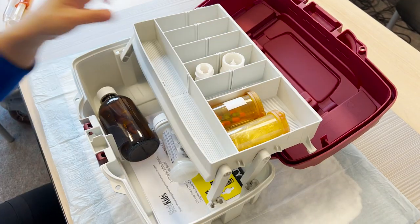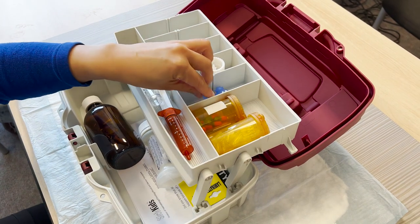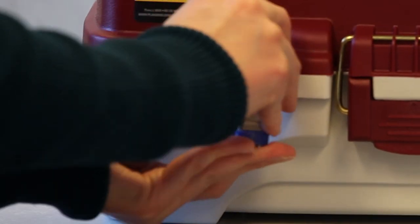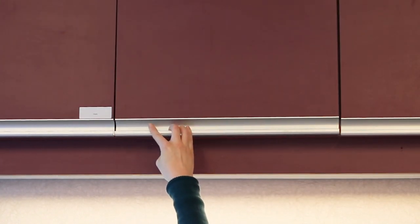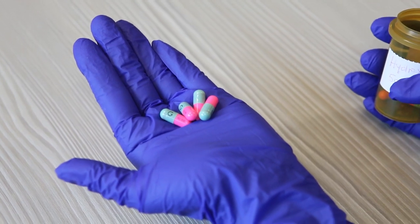Remember to always store your medications and their supplies away from children and pets. If stored at room temperature, place them in a locked box away from moisture and direct sunlight, in a cool, dry place. Return the medication and supplies to the locked box after each use. Do not keep any medication in your purse, knapsack, or diaper bag.